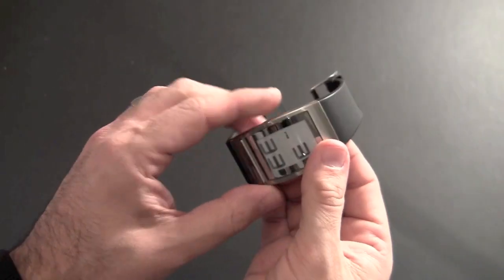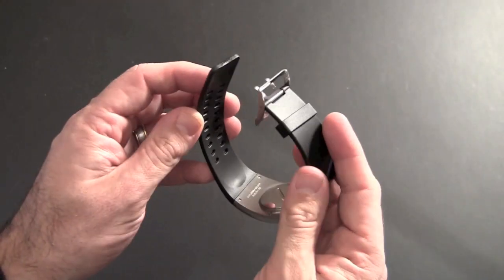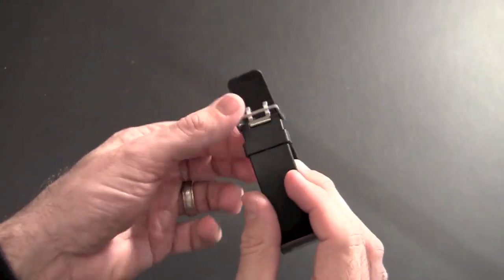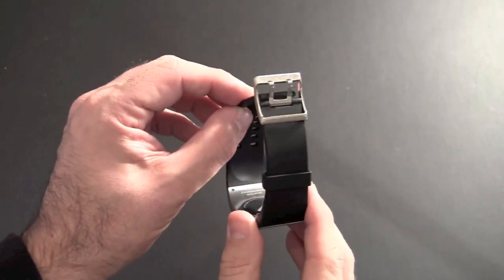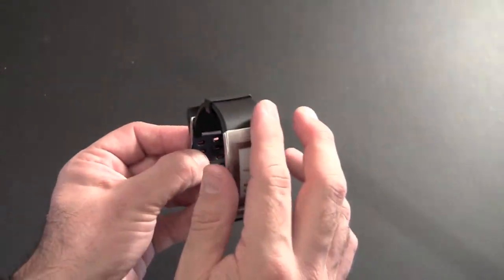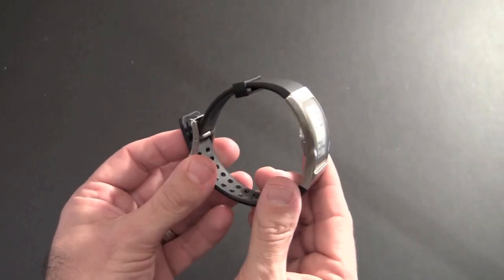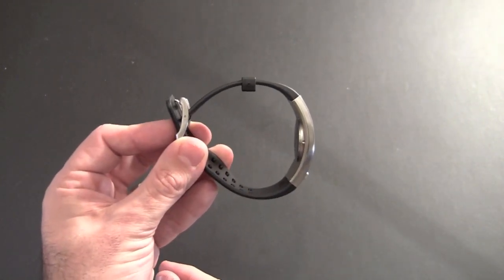As far as the band goes, I have pretty big wrists and I have no problem wearing this — I still have enough room to fit the watch band through the keeper at the end. It features a nice stainless steel buckle with two holes for the buckle to clip onto, and it presents a really nice fit. It's nicely ergonomically curved so it molds to your wrist. Very thin, super comfortable to wear.